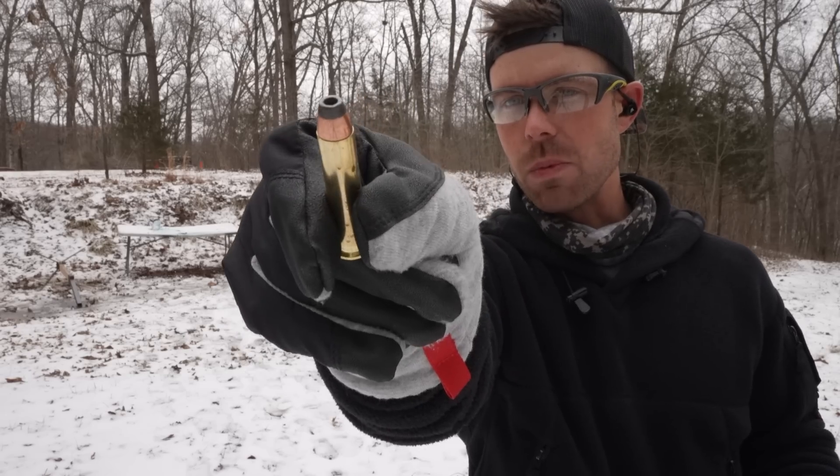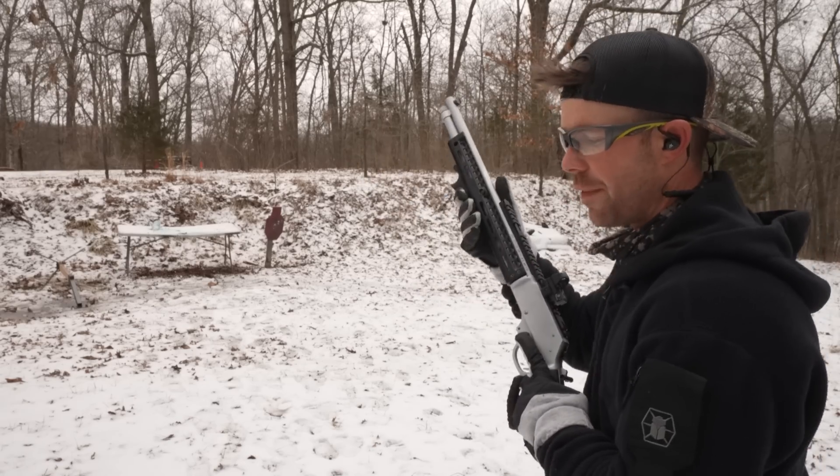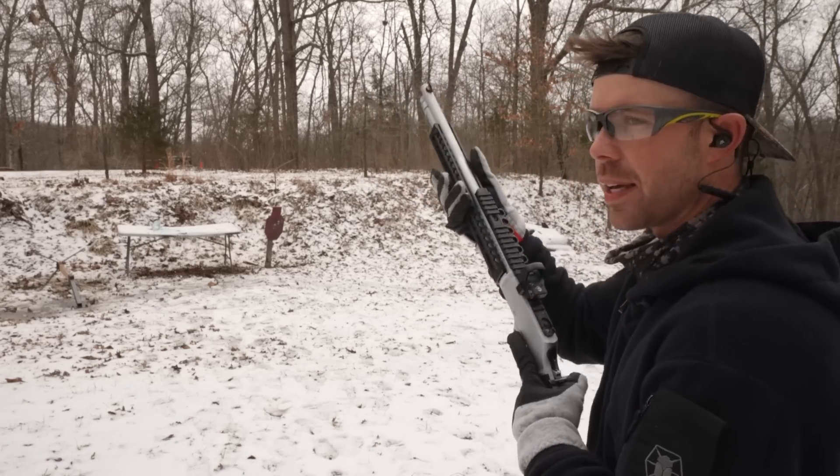The 300 grain Precision 1 hollow point. I'm running low on some of this ammo so we're just going to shoot a couple and then get to the big stuff. Same bullet weight as the Federal, but if I remember right, this one kicks a little bit harder.